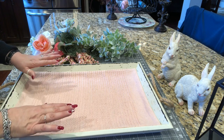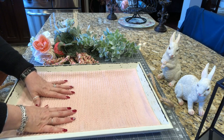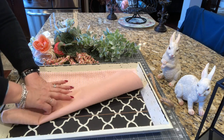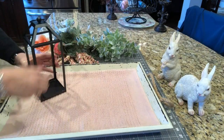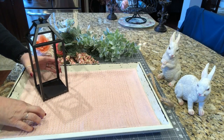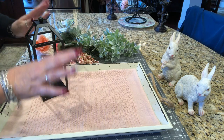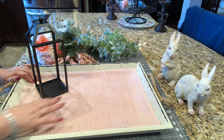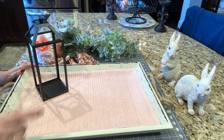You probably won't even be able to see this when the decor is all placed in here, but this works for me in two ways. Not only does it cover up that lovely black design, but it also helps the decor that I put in not slip and slide around that much. Even though the accent pieces around this will help hold it in, I still like to have a little something extra in there.